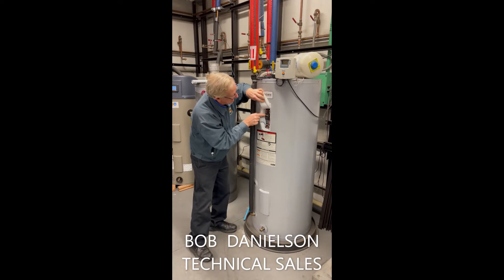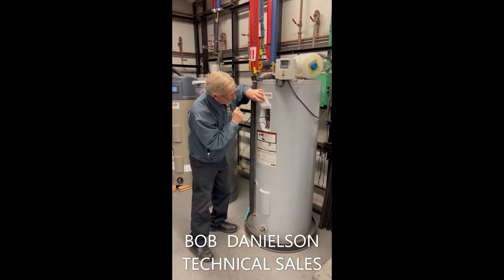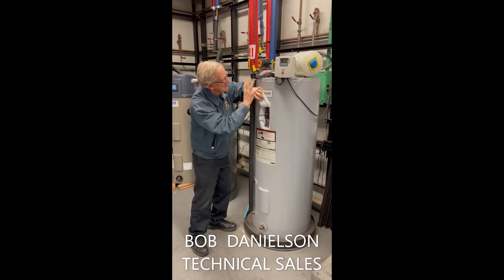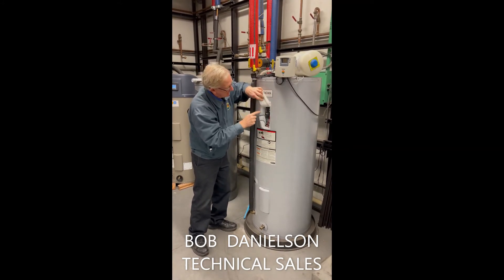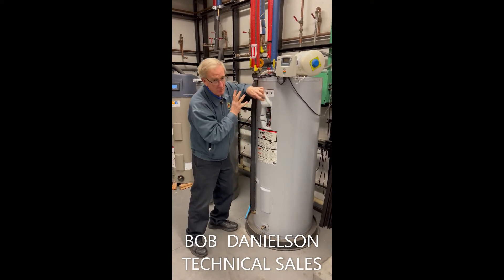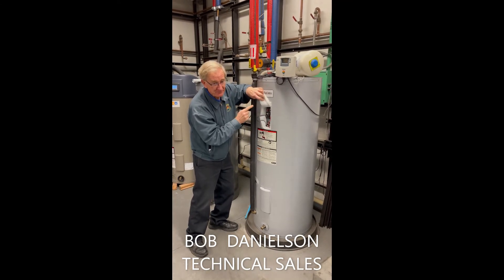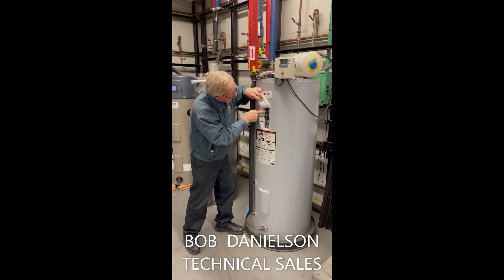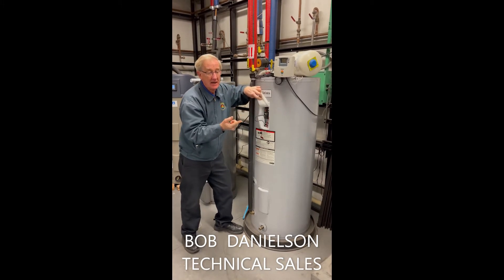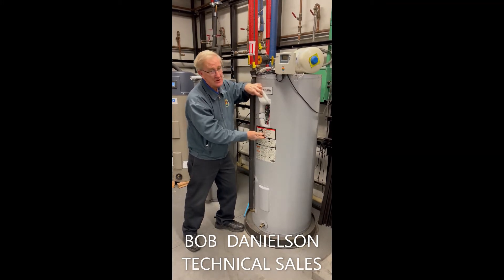There's a dial here that allows you to set it for a certain temperature — usually that's 130 degrees. The assumption is that there's power here when you open this up. One thing in here that you could possibly fix yourself is a reset button. It's a little red button right there. You push it and it should click, and that could be the item that allows you to have hot water.